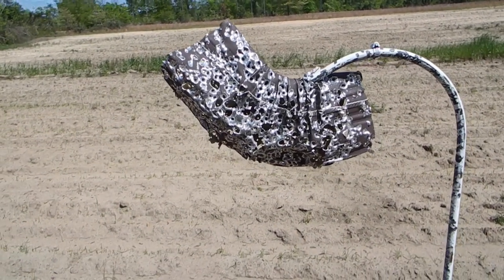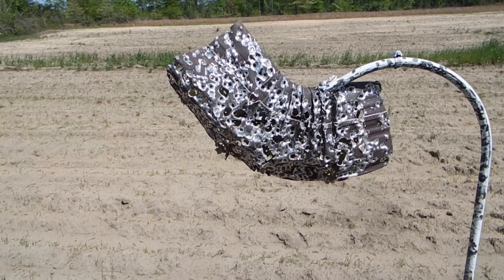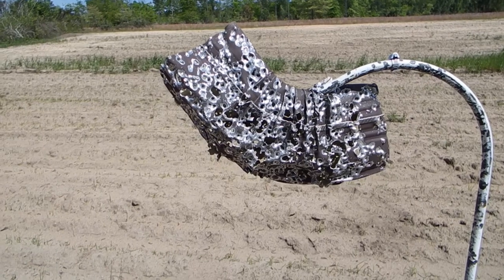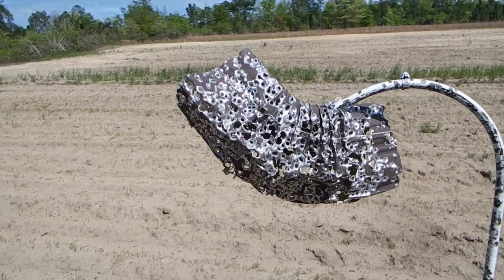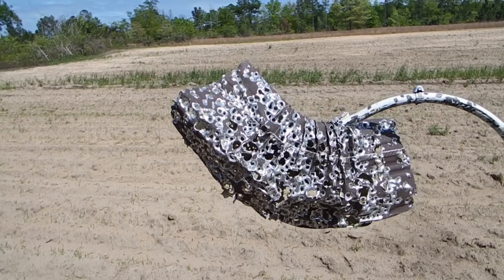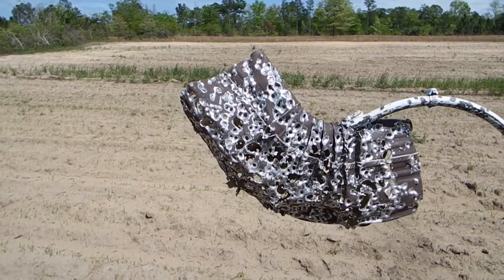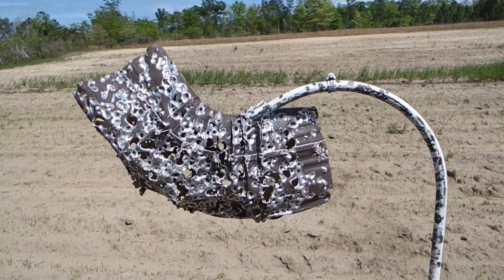This is my target — a piece of aluminum downspout for a gutter system. It's been shot with some 9mm and maybe some 40, but all the shiny stuff is from today: nine rounds of 16 gauge. And that's what it looks like.